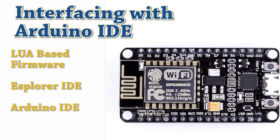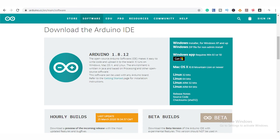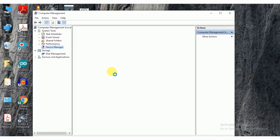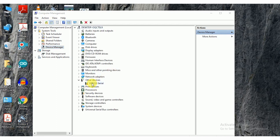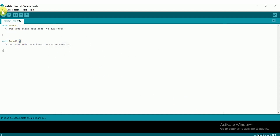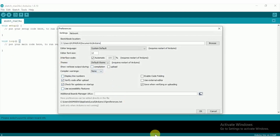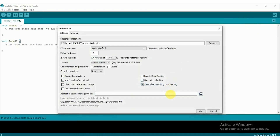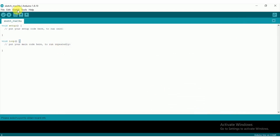Let's see how to set up Arduino IDE with NodeMCU. First of all, make sure that you have downloaded the latest version of Arduino IDE — a link to download it is in the description box. Next, connect the NodeMCU module to your PC via USB cable. Make sure the USB driver is installed; open Device Manager and update your drivers either manually or automatically from the internet. Now open Arduino IDE, go to File, then Preferences. On the Preferences window, enter the following link in the Additional Board Manager URL — this link is also added in the description.